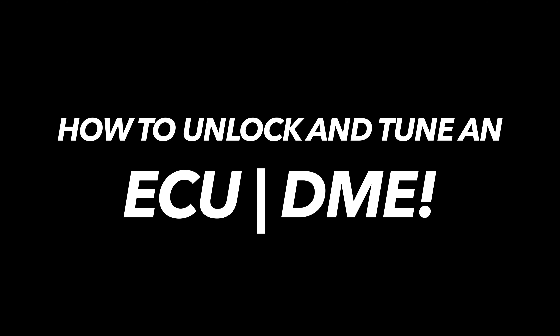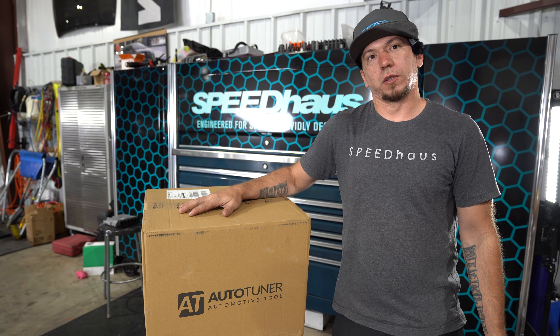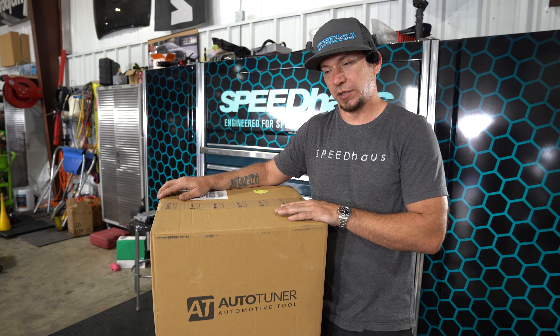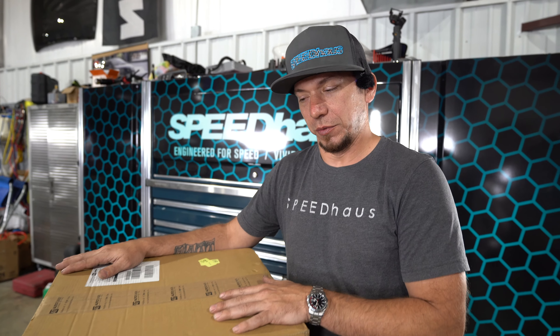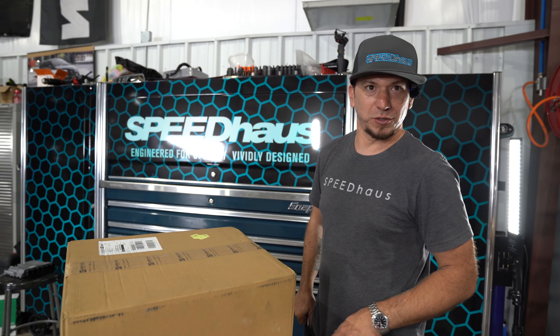Hey guys, it's Matt. Welcome back to our channel. Today we're going to be talking about and demonstrating how to unlock your ECU, how to tune it, and the tooling associated with that. Today's episode is sponsored by AutoTuner Software. We've been using them for a long time. This has transformed into a partnership with AutoTuner where we've gained a master set of our own. So without further ado, we're going to unbox all this and see what new toys they gave us.